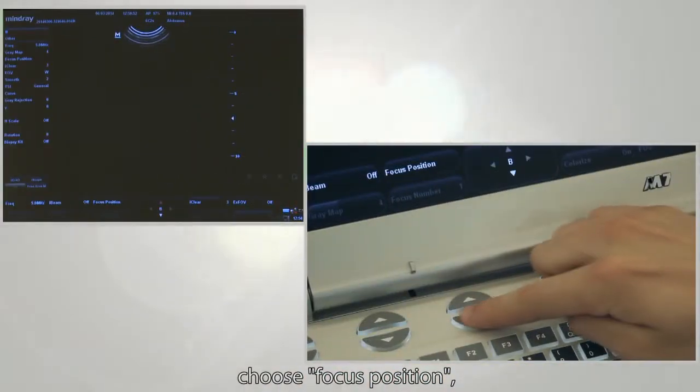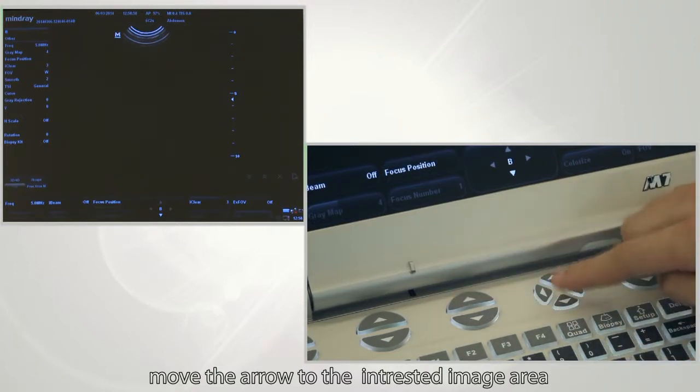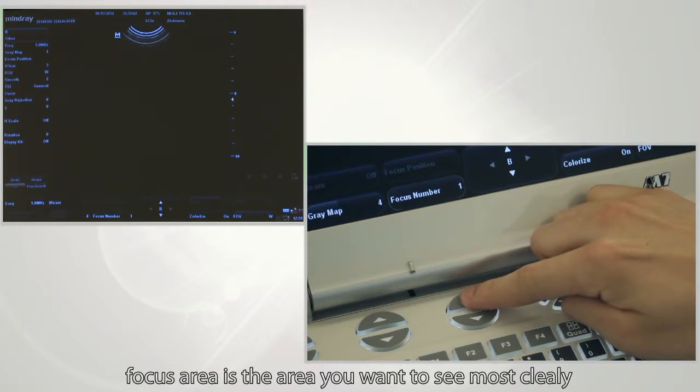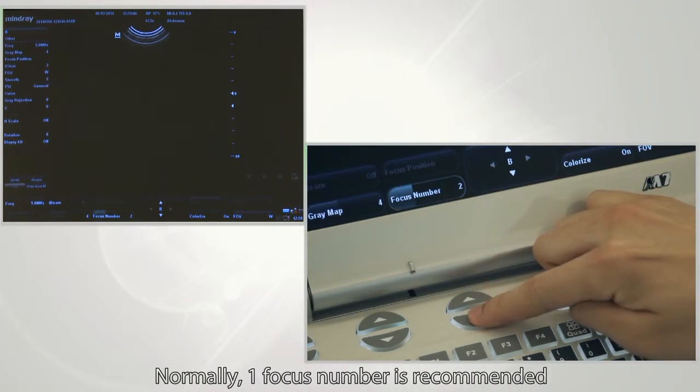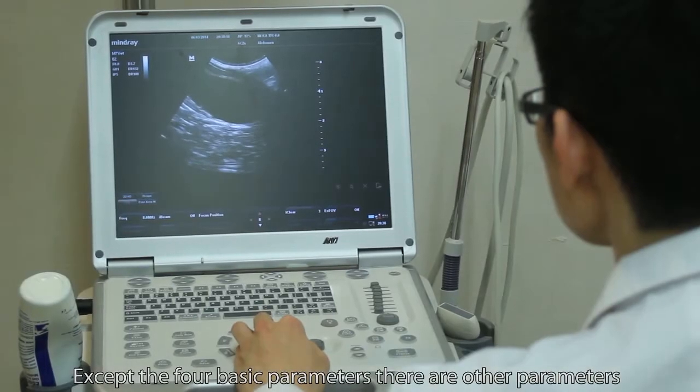Next, adjust focus. Choose the focus position and move the focus arrow to the desired area of observation. The focus area is the area you want to see most clearly. Select the number of focus areas and their positions. Usually, one focus area is recommended.